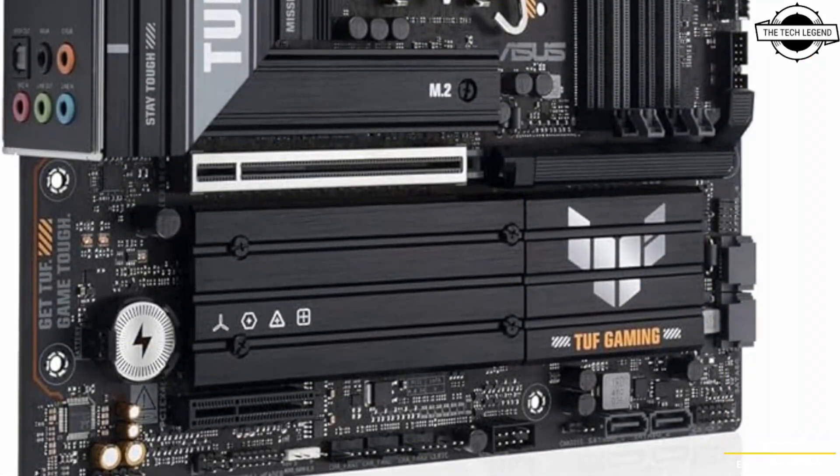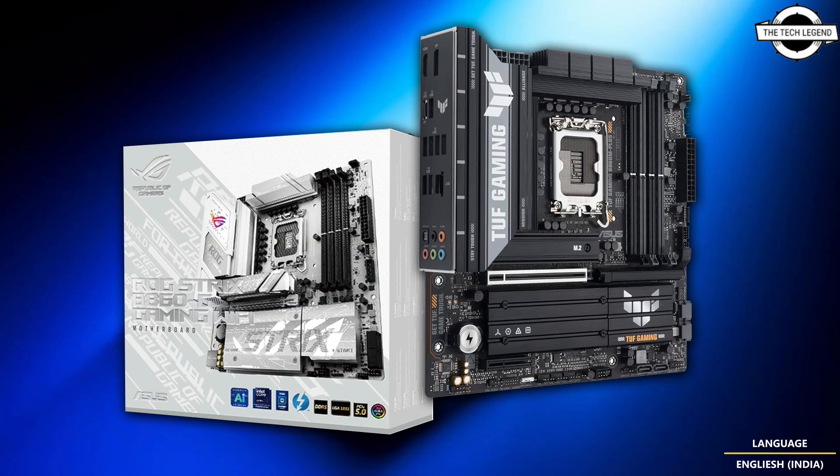The budget-friendly Intel 800 series motherboards are already leaked out and officially launched at CES. The Asus ROG Strix B860-G Gaming Wi-Fi will feature a fully white PCB and heatsink with some grey accents and ROG Strix branding.